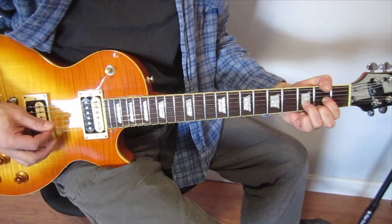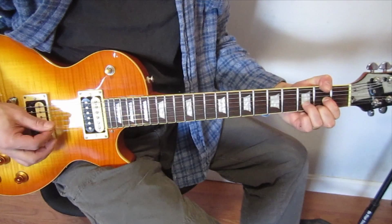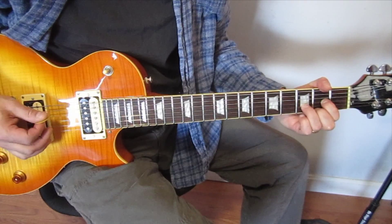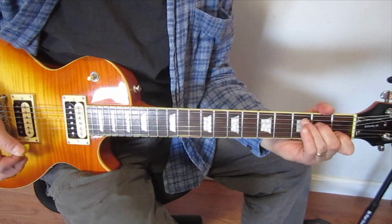And then we're going to hit the fourth string. So what we're going to do is walk into a quick C add 9 on the A string. This would be a C add 9.